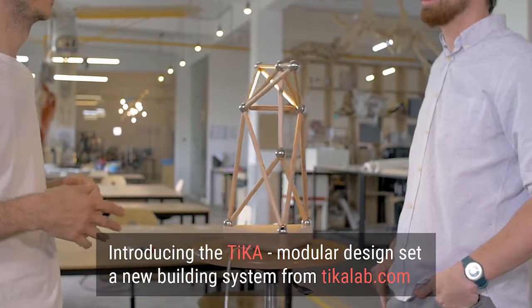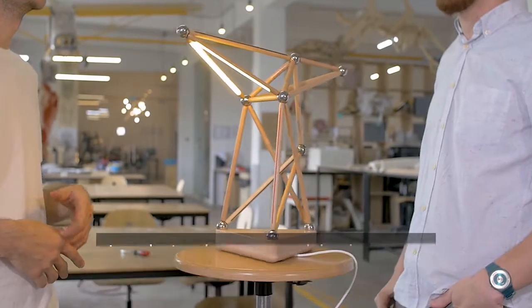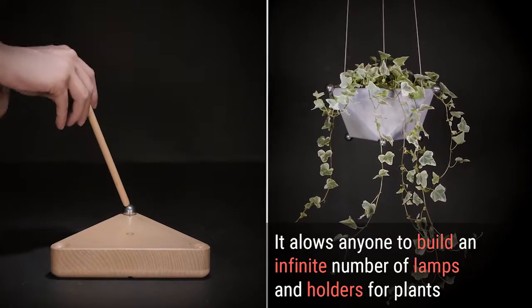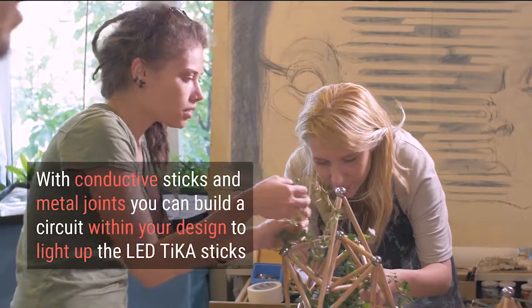And this is Bob the Lamp. Bob is just one of the many designs that you can build with Tika. Start with the wooden base or the concrete flower pot and build up, down, or sideways with sticks and flexible joints.